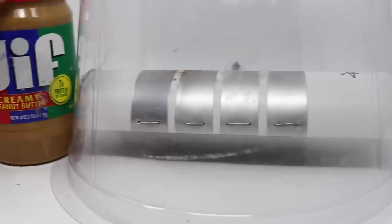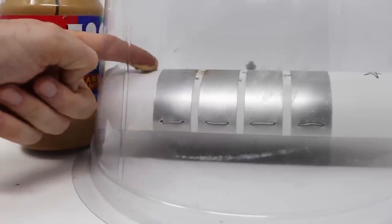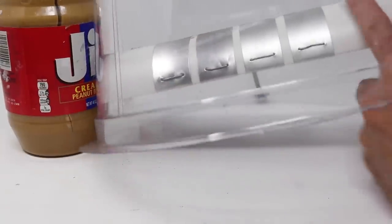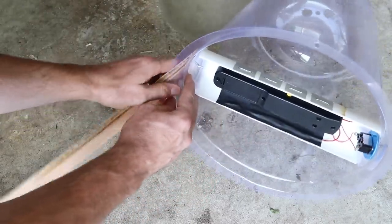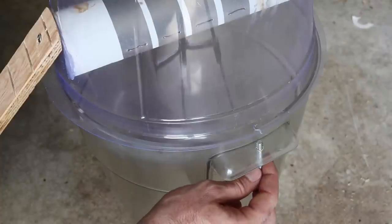I'm going to add some peanut butter for bait. Let's go attach the trap to the bucket — first we'll bolt down the ramp, then we'll secure the dome to the bucket.